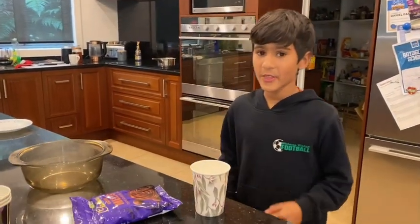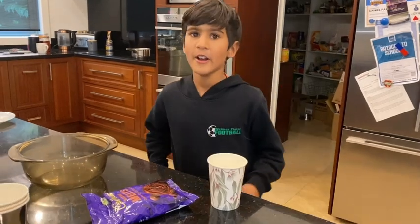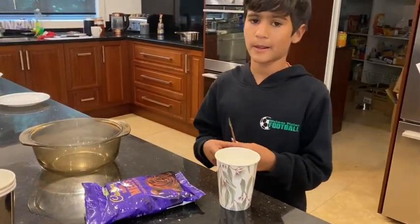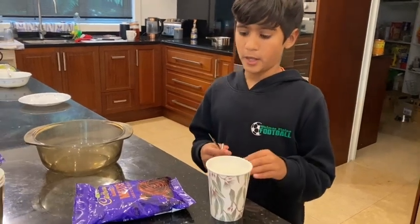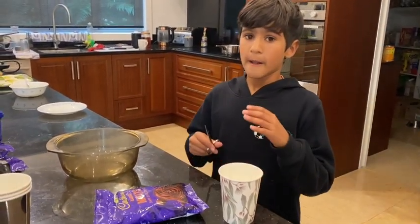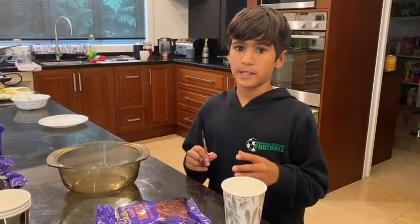My family said that I can't cook, and I think that that's not right. So I'm going to make a three-course meal. First, we need to prepare the dessert, because that's going to be the one that takes the most time, because we have to melt and freeze chocolate.